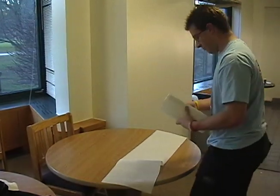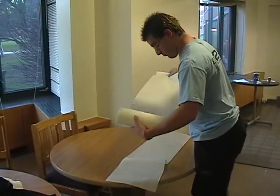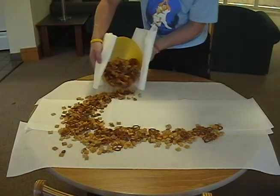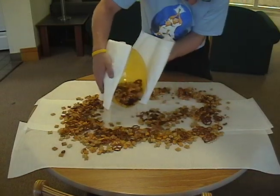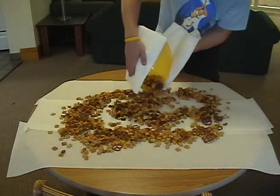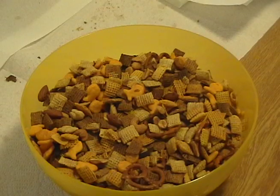Next, lay out some towels on the table and take the Chex Mix out of the microwave. Pour the mixture onto the towel and let it cool off for 15 minutes. You need to let it cool off so that you don't burn your mouth when you eat it. Once it's cooled off, serve it in a large bowl. Congratulations, you now have a tasty snack. This snack is good for parties, sports events, or really anywhere where you need a good snack.